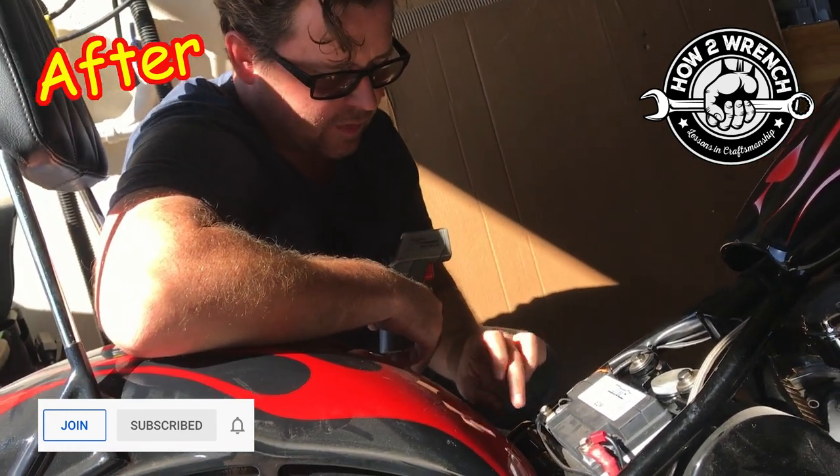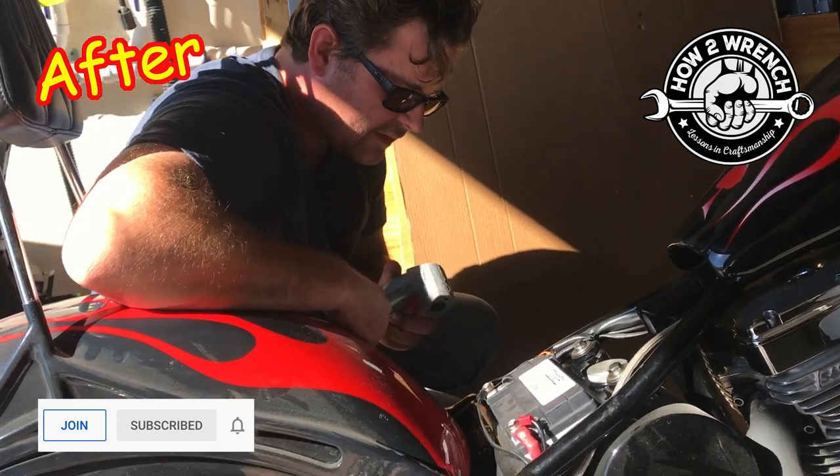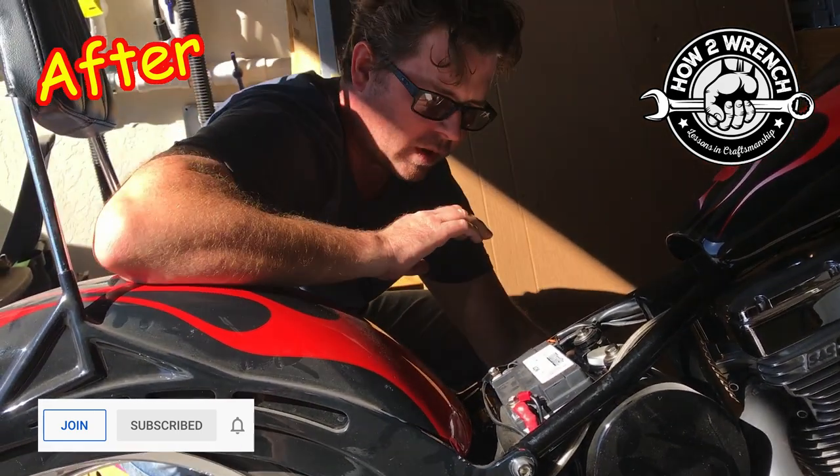Now I need to find out what this wire goes to — that's pretty crazy how bad it is. It looks like it's been chafed. Let me add one more tip to wrap this video up.